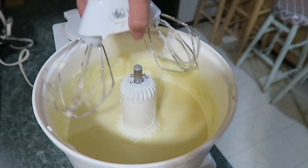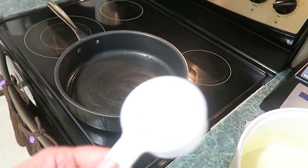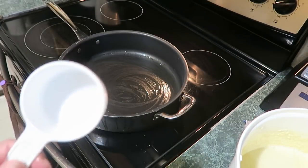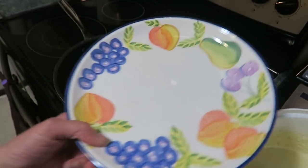I want to show you the consistency of this — it's pretty runny. Make sure the pan is good and heated. I've got a half a cup and a fourth a cup, depending on how big you want your crepes. I'll do some smaller ones and then some bigger ones. Get a plate to put the crepes on.